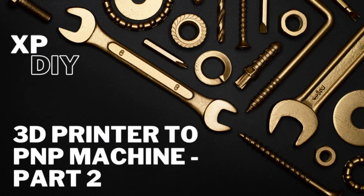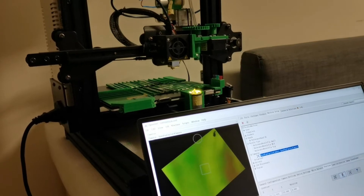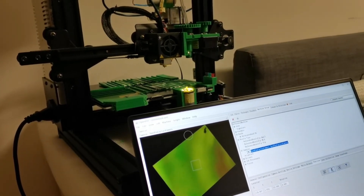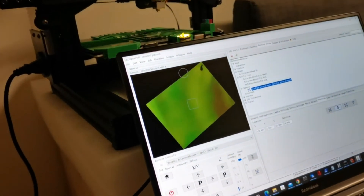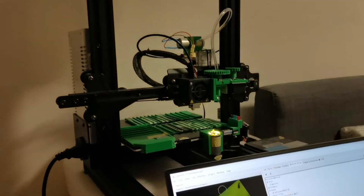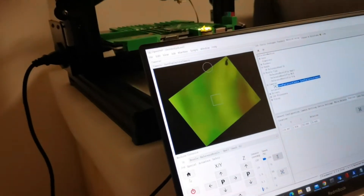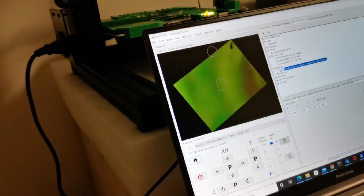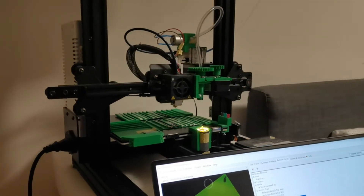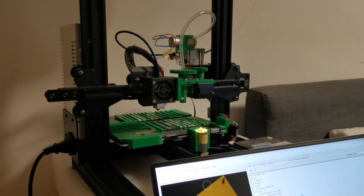Hello everybody, welcome back to my channel. In the last video I showed how to convert my 3D printer into a pick and place machine. In this video I will show you how I use the 3D printer to support changing the nozzle heads. Now you can see the application OpenPNP has already connected to the printer.